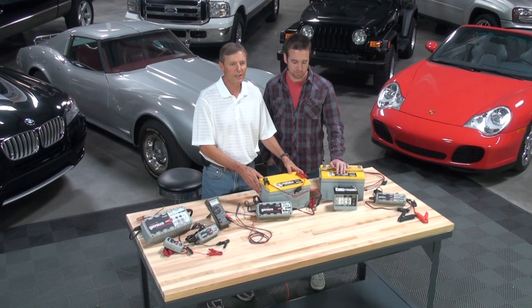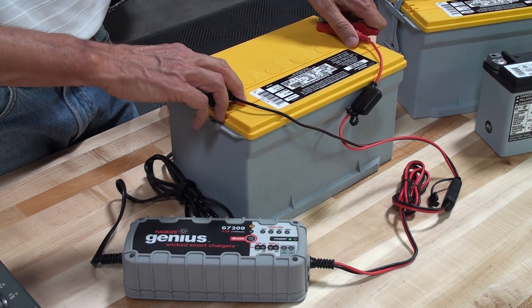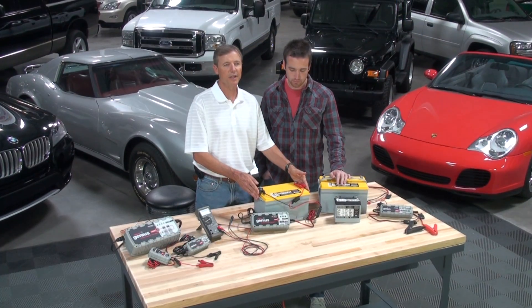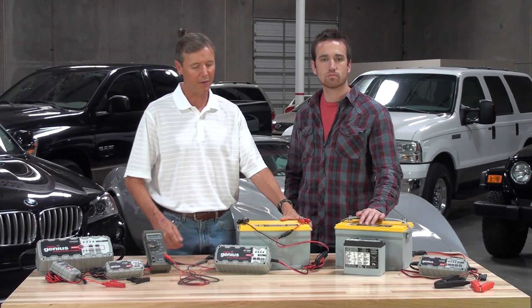Here we have a standard 12 volt AGM battery connected to our G7200. In this charge mode, the spark proof and reverse polarity safety features are disabled, so avoid contact of the positive and negative battery clamps and pay close attention to the polarity of the battery. In addition, the charge mode is for 12 volt batteries only.